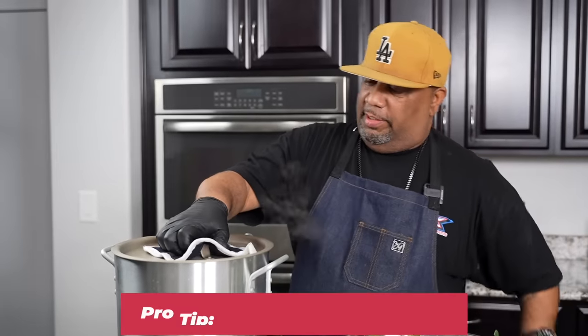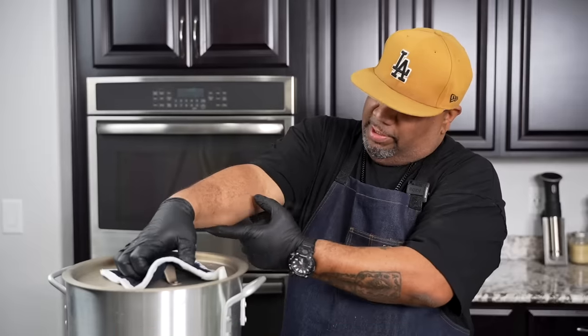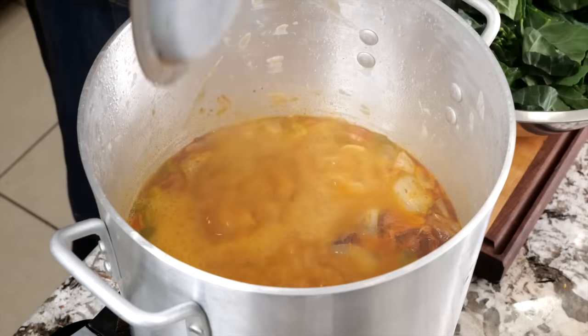Pro tip: this is nice and hot. You see how my forearm is over here? If I break this and pull it, this will leave a nasty steam burn. So when you break it, you want to break it away — come out like that.